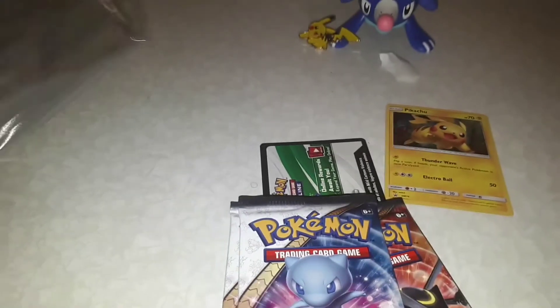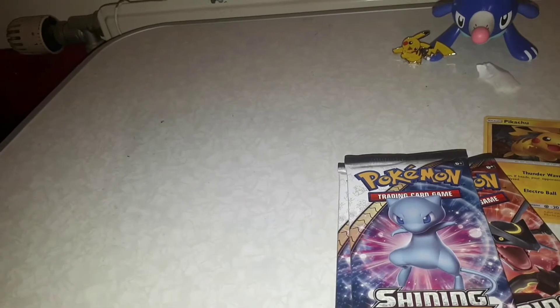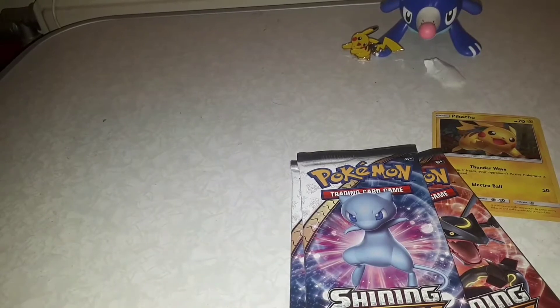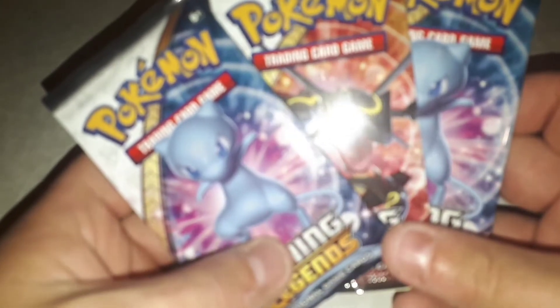I need to get something to take care of this problem. Hold on for a minute, just watch the nice promo cards. I'm going to fix something and then hopefully it will work. We got back, I fixed it, hopefully. I keep this because I'm going to give it to someone. We got three Legends, we got two Mews and two Regis, one Regice.